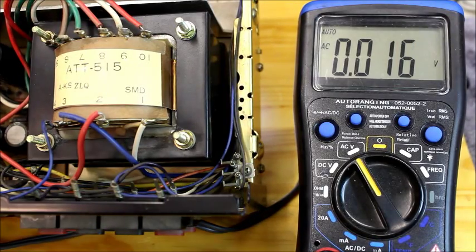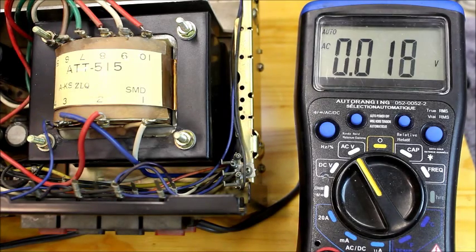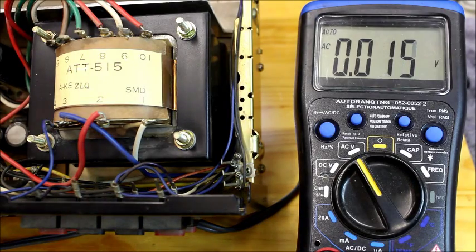Just testing the output voltages of this ATT515 transformer. It's currently sitting in a Pioneer SX580 receiver. This was stock equipment. I'm going to go through all the tap pairs.